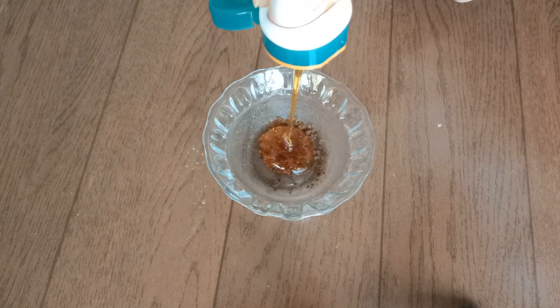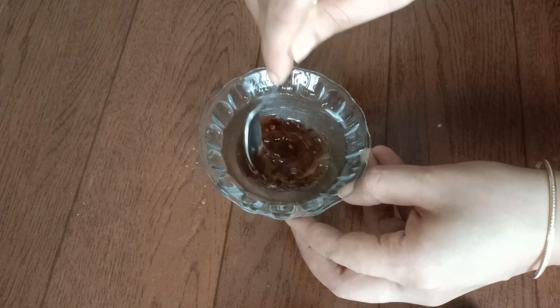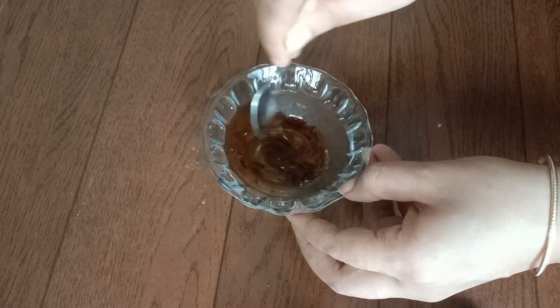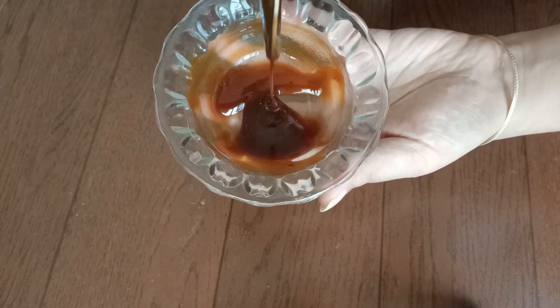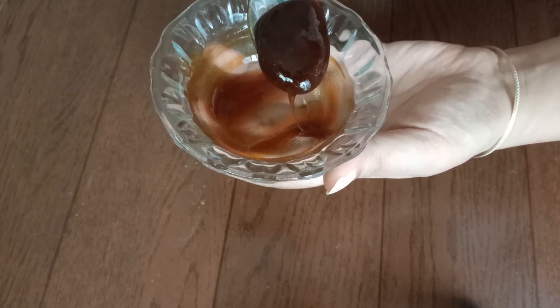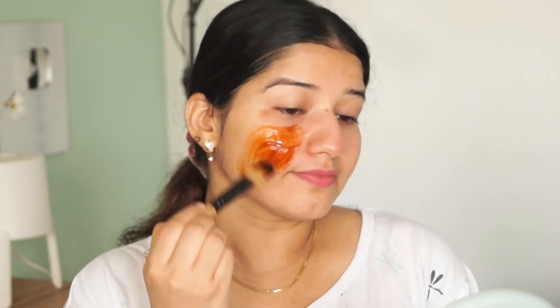We have to mix both together. Your homemade peel-off mask is ready. This is ready to use and you can apply it. Peel-off masks remove facial hair and dead cells. Blackheads and whiteheads are also removed.